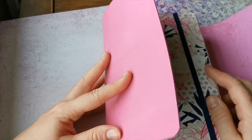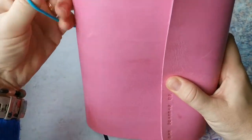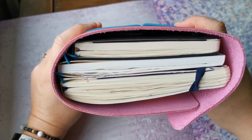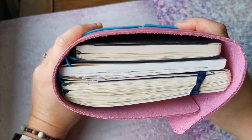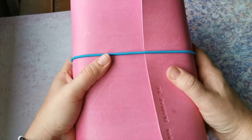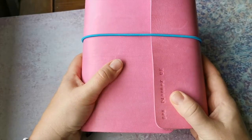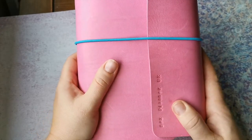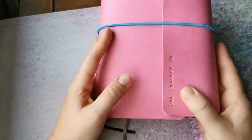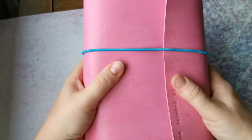So there we go — this is how I have my Ink Dory set up. As you can see it's really chunky; it's amazing that it can fit three large A5 journals within it. I absolutely love it — it's the Ink Dory Big Cocoon from Grace and Salt Ink. Please do check out my earlier unboxing video if you want to see it in more detail, and I'll put more details and a link to their website in the comments below. Thanks for watching, happy journaling!